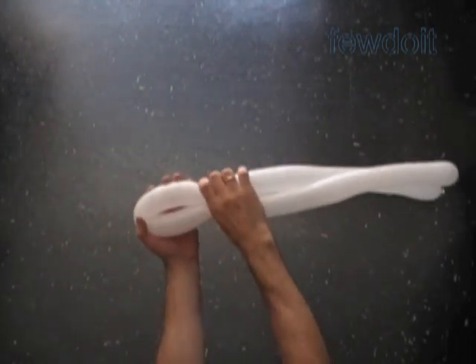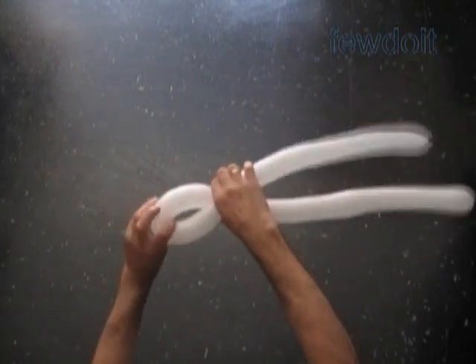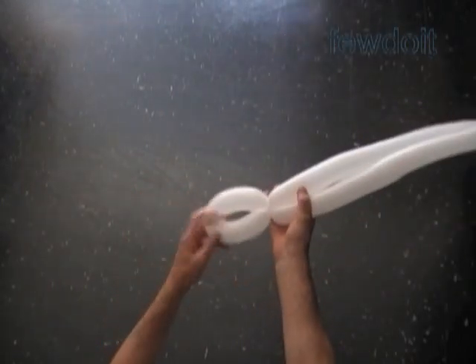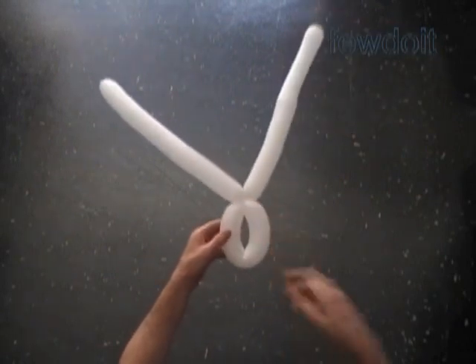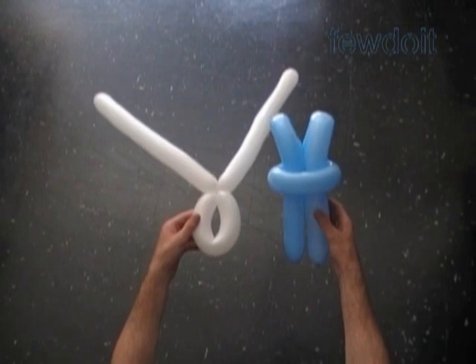Fold the white balloon in half. Hold it about 5 inch away from the center of the balloon and twist three bubbles in one move. The loop of the second white bubble should be big enough so we can fit two balloons through it. We have made two white arms.